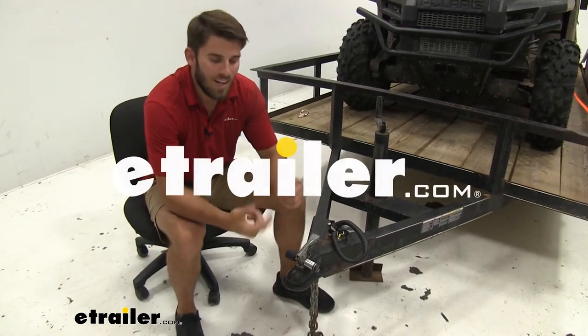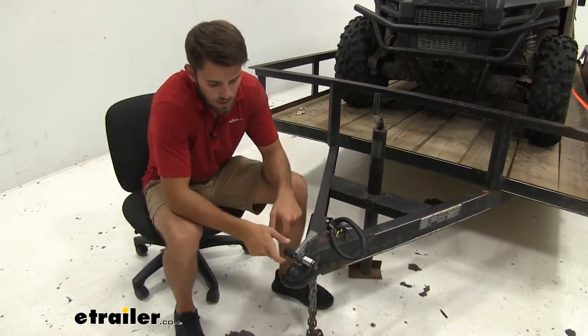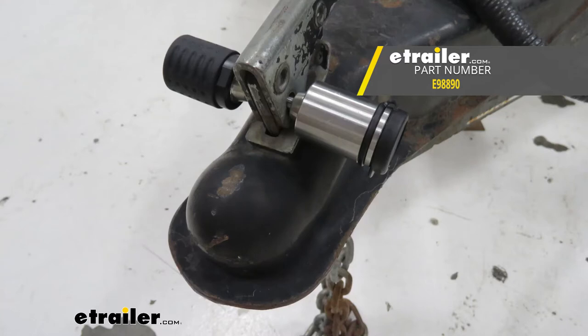Hey everyone, it's Collin here at eTrailer. Today we're going to take a little bit of time and show you guys this trailer coupler lock from eTrailer.